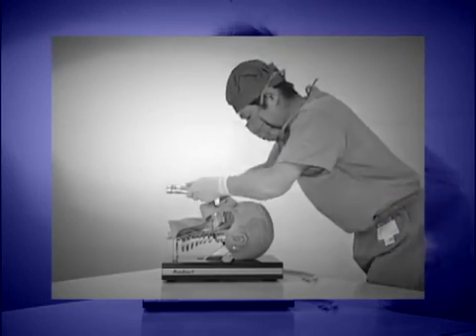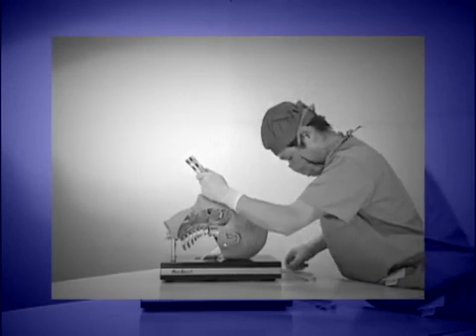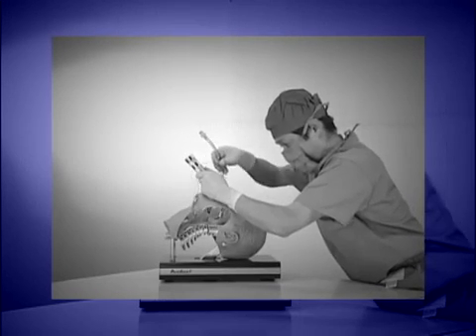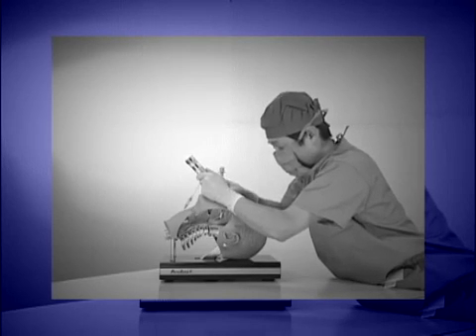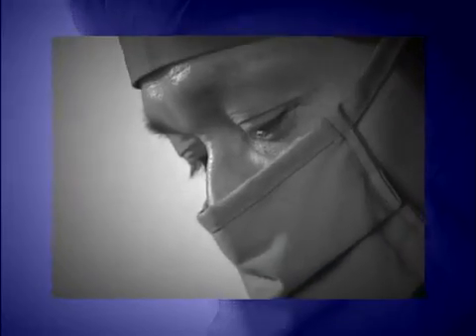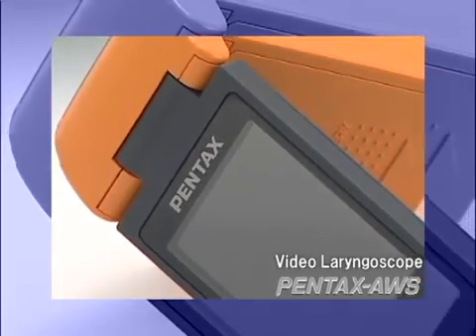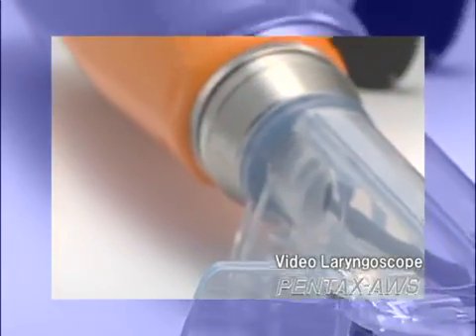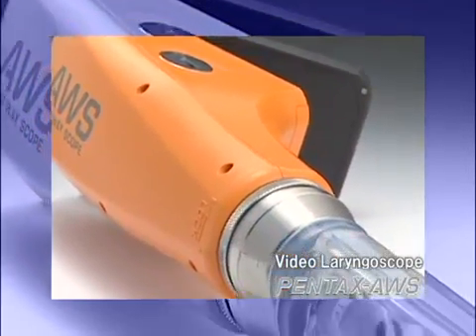Normally, tracheal intubation is verified by direct observation with the eyes. In difficult cases or when visibility is poor, a new device has been needed to monitor and ensure accuracy in tracheal intubation. Pentax has responded with an epoch-making, first-of-its-kind product, the Pentax AWS, a video laryngoscope.